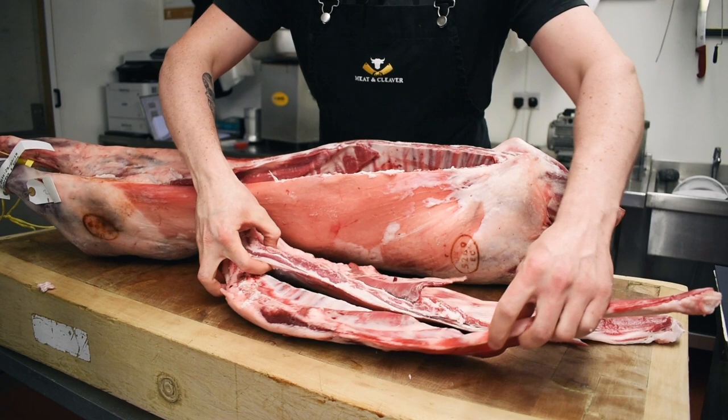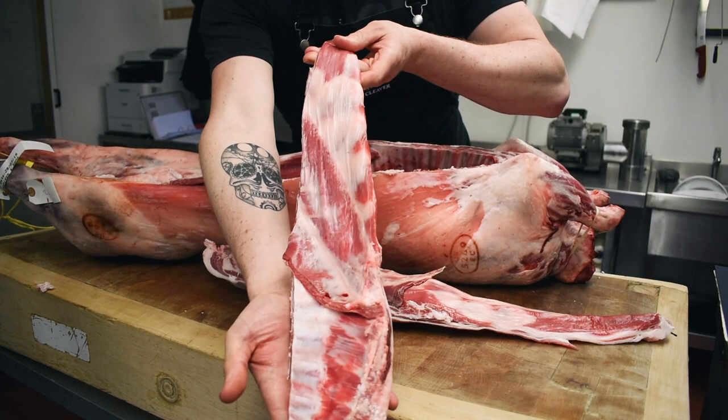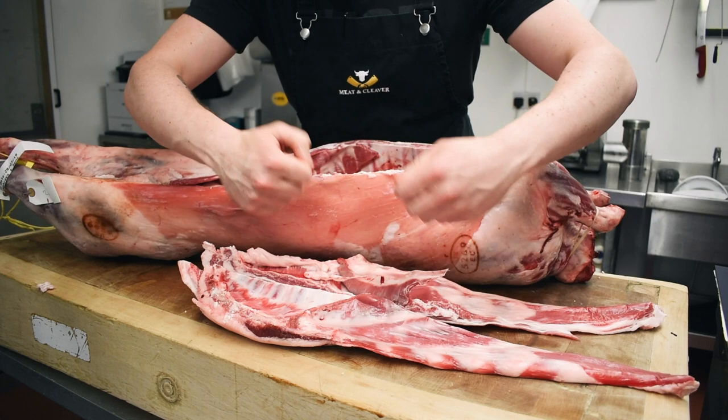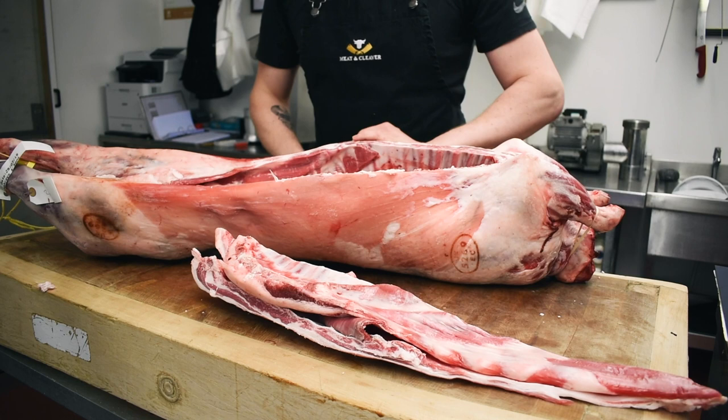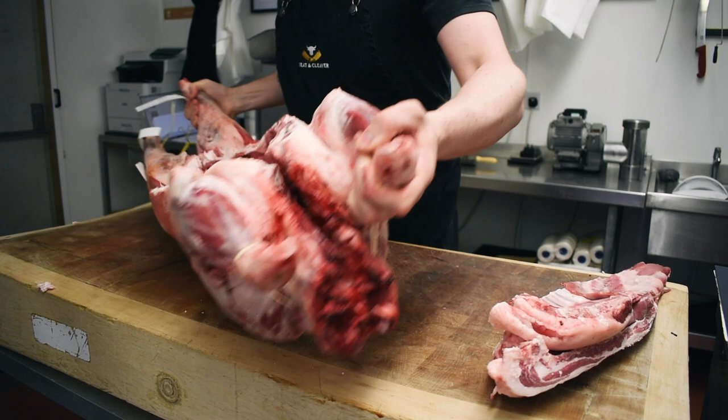We've just removed the two breasts of lamb. You can do little mini lamb ribs with them, or you can debone them, bash them out together, roll them and stuff them — lovely slow cooked in the oven, or ideally perfect for marinades. Just a few options. Get your butcher to do it for you.